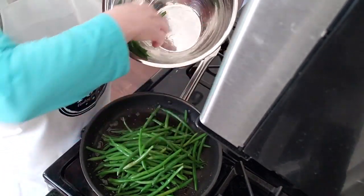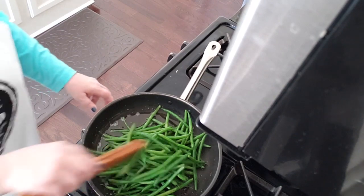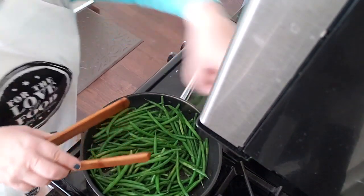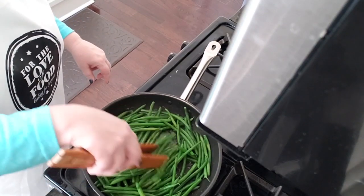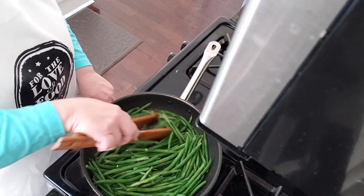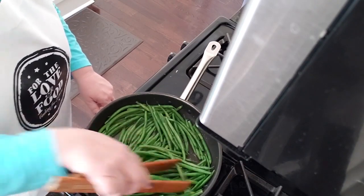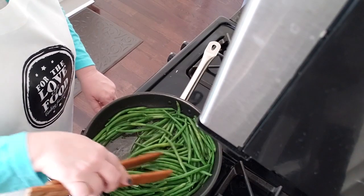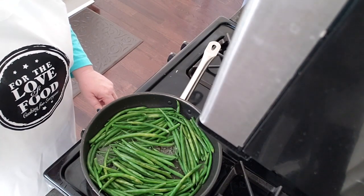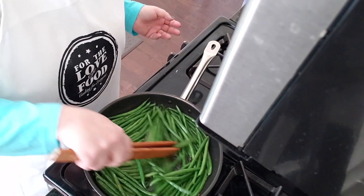I can see it's starting to sizzle a little bit, so I'm going to feel pretty confident about dropping these in. We're not deep frying them — I just want to make sure the oil is hot so they don't absorb all the grease and become soggy. We're going to pop those in. You can hear it popping because there's still a little bit of water in there. Make sure you're standing back so that if anything spits at you, you don't get bacon grease in your eye — that's not fun. I always wear an apron when working with bacon grease because it does splatter.